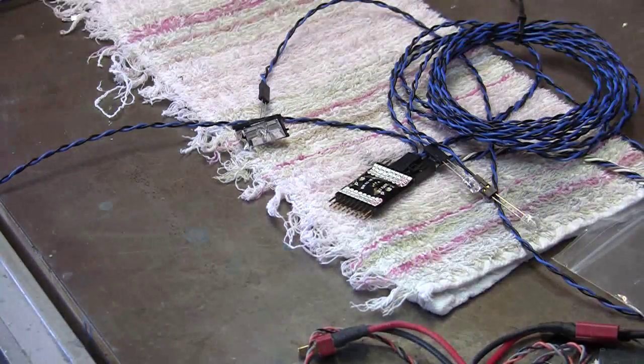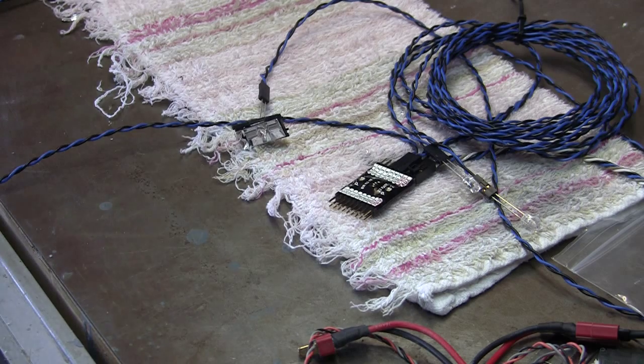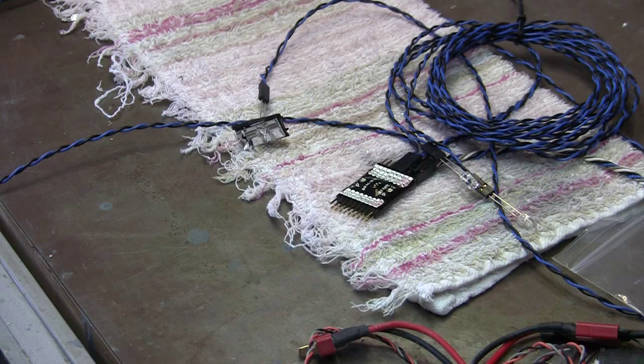Turn off the receiver, turn off the transmitter. So the next step is to start getting these things mounted into the wing, get them wired up, put this thing into the wing, get everything connected up again, retest — and we should be good to go.